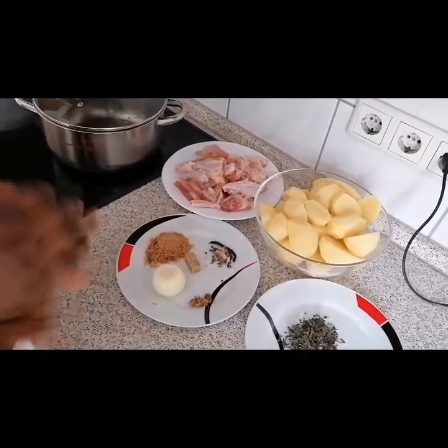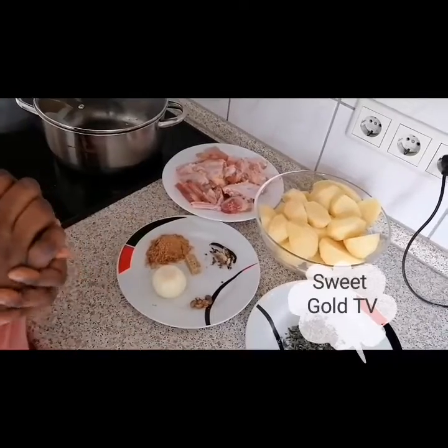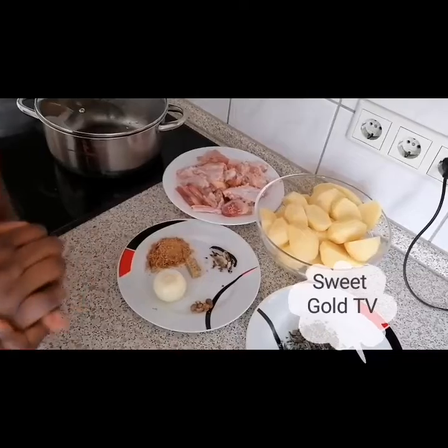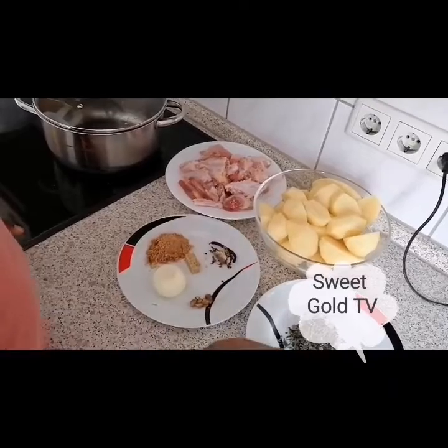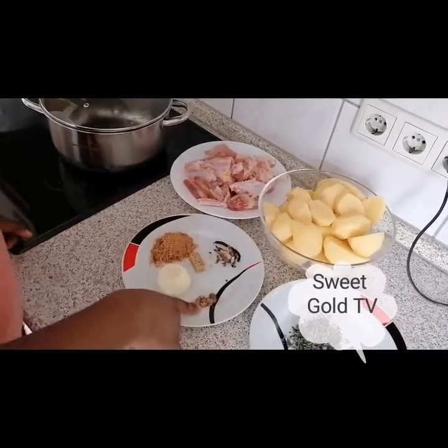Hey viewers, it's your girl Sweet Girl TV. I am back with another recipe of chicken pepper soup and potato. Here I have strong chicken, I have potato, I have oziza leaf, I have ehusi.